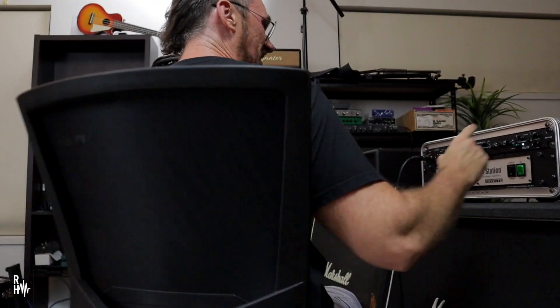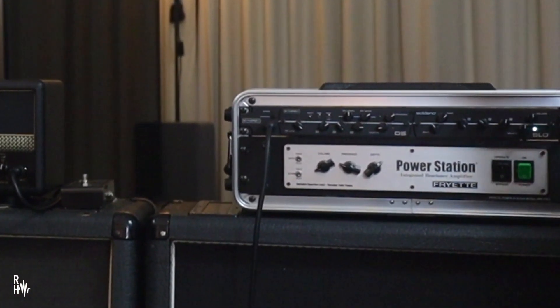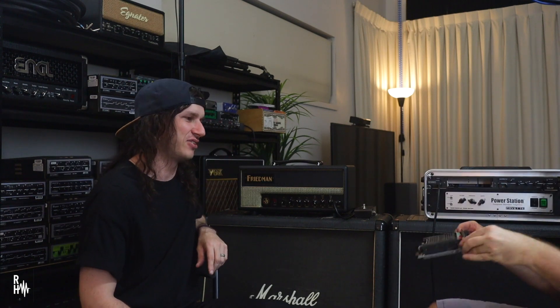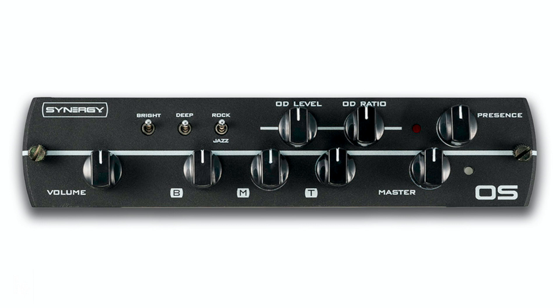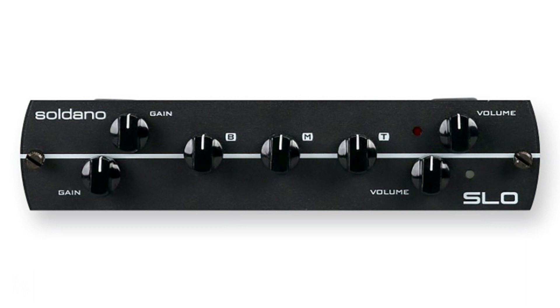Alright, so what do we have here? Dan, this is the Synergy SYN2. It's a preamp, essentially. That is the preamp section — so OS is Overdrive Special, a Dumbbell-style amp. This one here is an SLO module. This is designed by Mike Soldano. It is the preamp of an SLO 100.